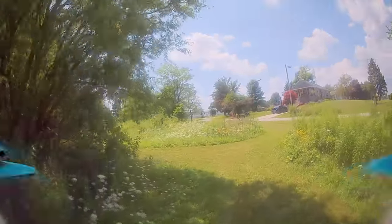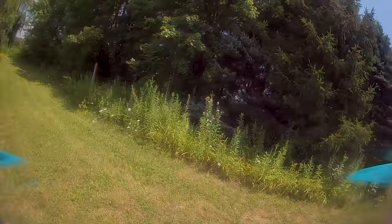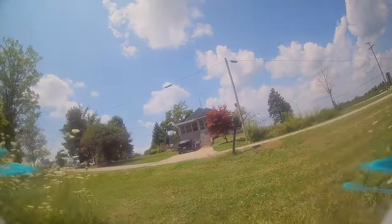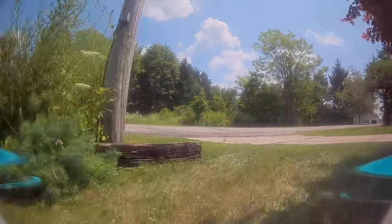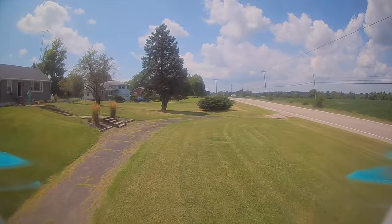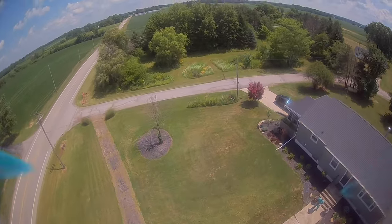It works — 83 to 84 degrees out today, 8 to 10 mile per hour winds in Ohio, and humidity's up a little bit. So that's your report. I'll keep on flying and testing in different conditions to see how this combination holds out. Fresh Gem Fan props, so we're all good. Talk to you guys later.